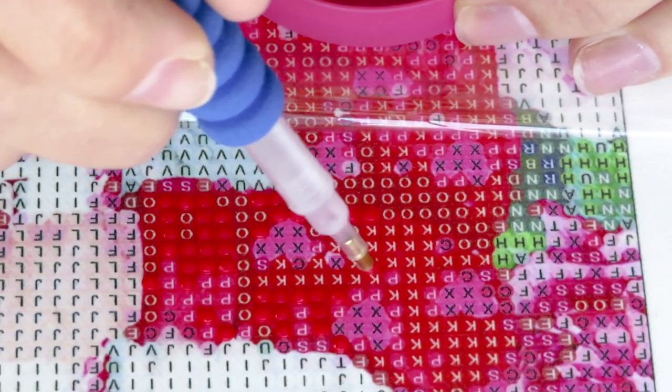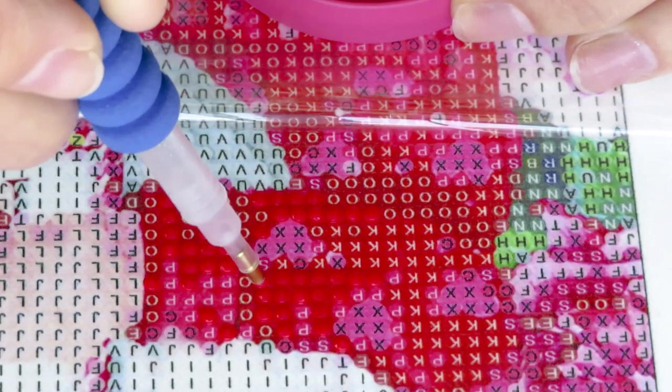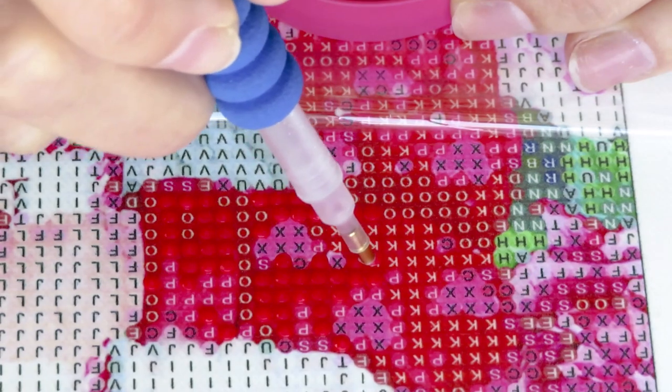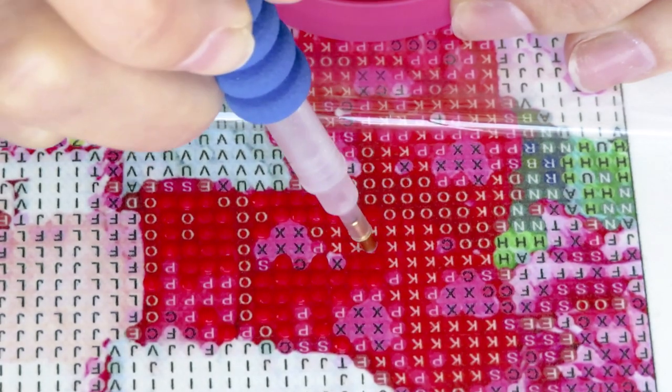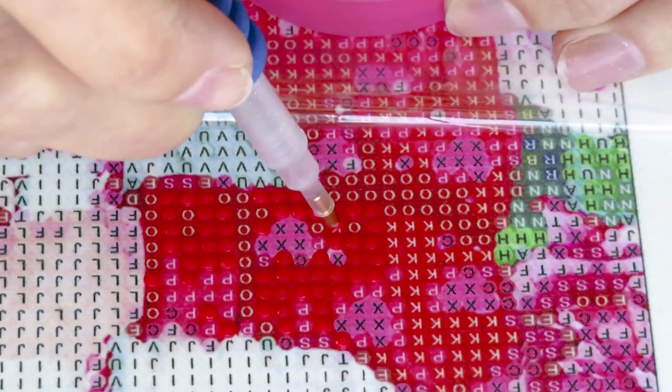Symbol P looks like it's going to be a beautiful pink color. I found absolutely every color on this canvas that I already have in my stash - some maybe won't be enough and I'll open new bags, but most of those diamonds were collected through the years. Only one color was missing from my stash.